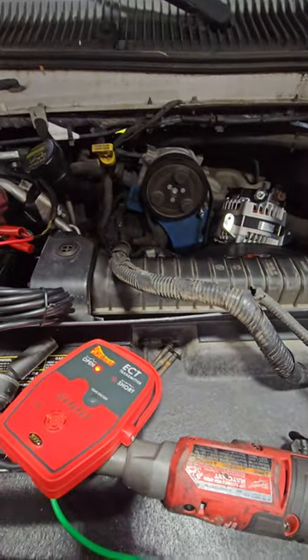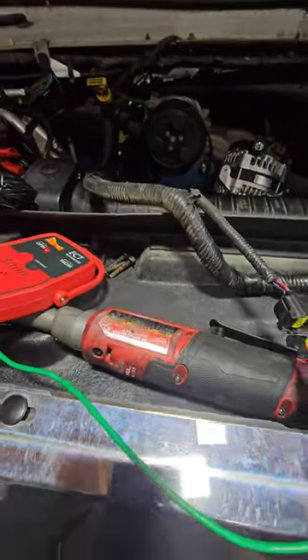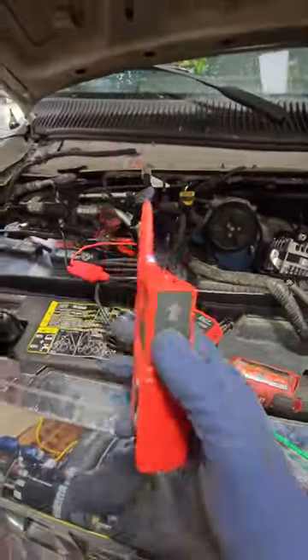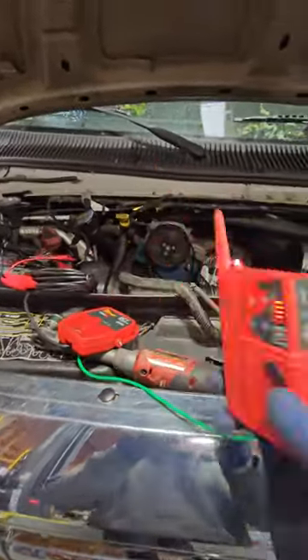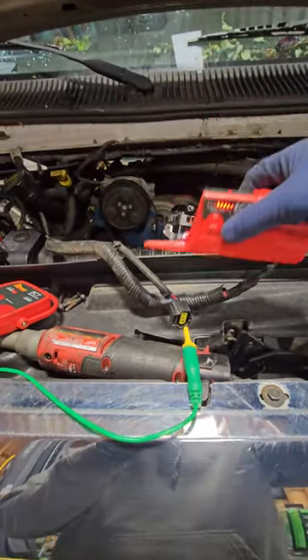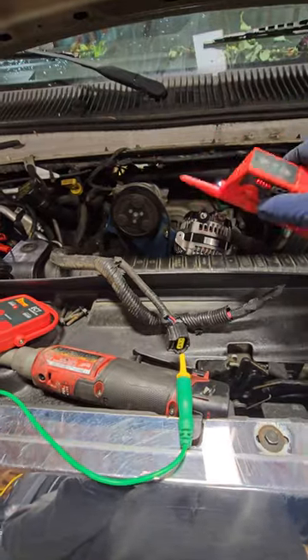If you're ever trying to find an open in a circuit, I would highly recommend the Power Probe 3000. This is perfect for detecting either opens or shorts. You would have to change the sensitivity depending on how far or how close you want to narrow it down.